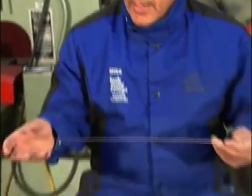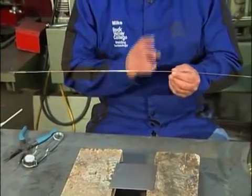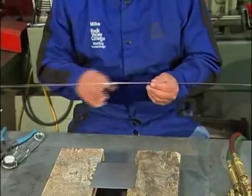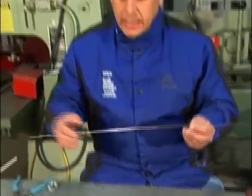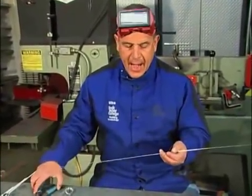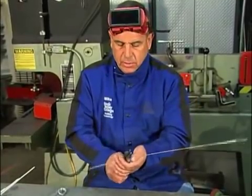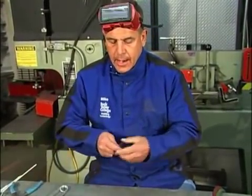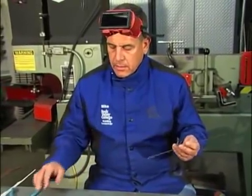The welding rod we're going to use today is 1/16th inch in diameter — this is a gas welding rod. For beginners, I recommend taking this 36-inch length when it's new and cutting it in half. It makes it much easier to handle. So just cut it somewhere in the middle and bring it down to a size that's much easier to manage.